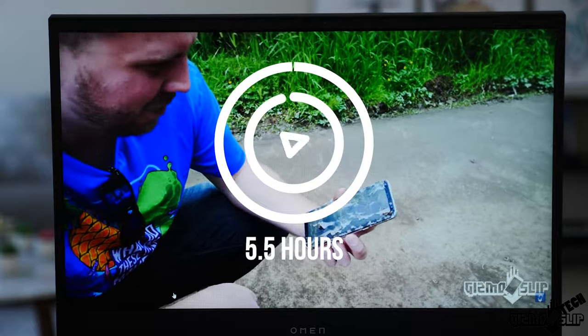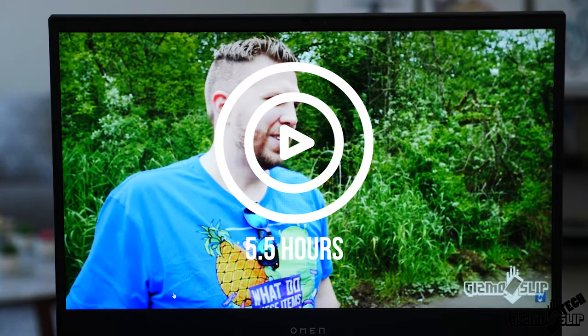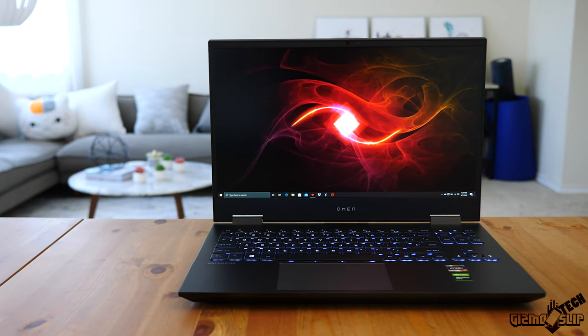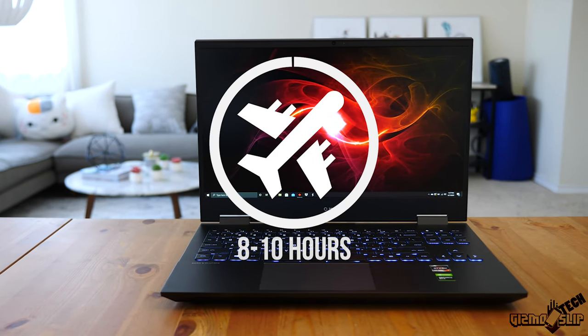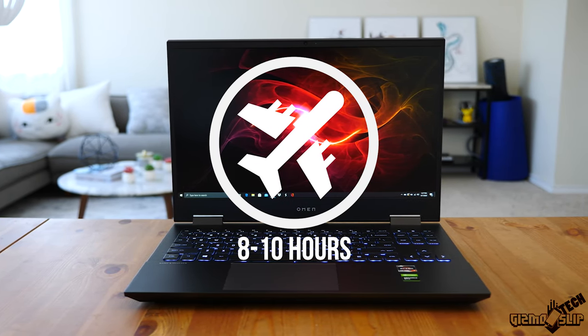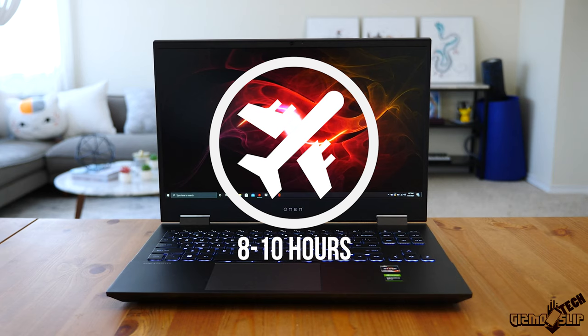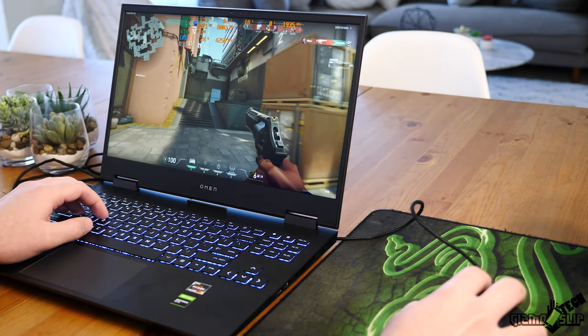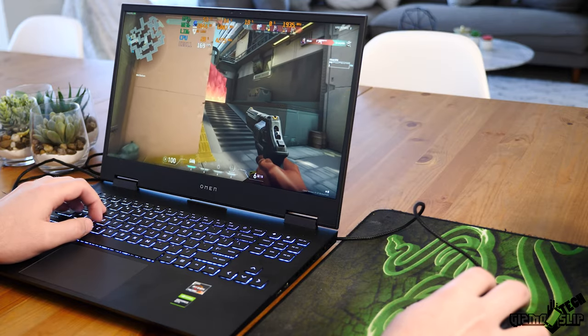Battery life on this machine is excellent. I was able to get about five and a half hours of Netflix runtime, so browsing the web might get you a little more, and in airplane mode with reduced brightness you might get eight to ten hours of light office tasks like writing in Word. Of course while gaming the battery will be significantly reduced because that Nvidia GPU will just suck up the juice.